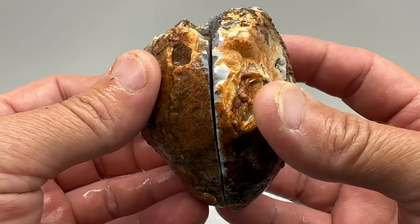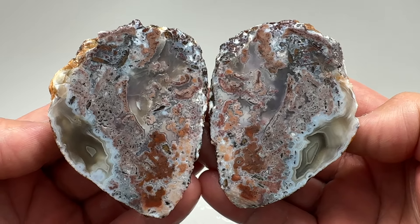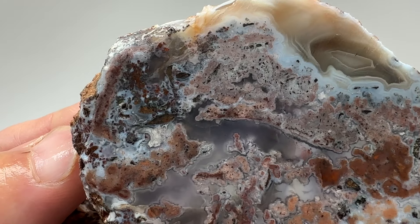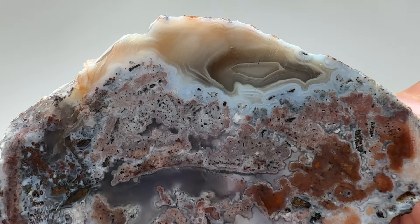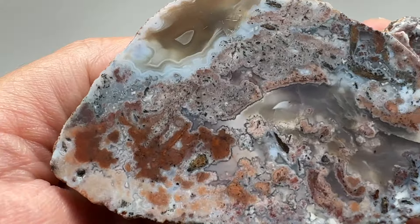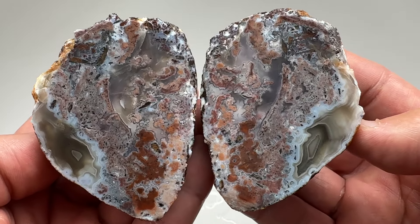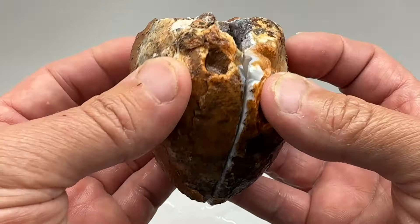Back from the saw. Wow. It's got a little bit of everything in it. That's a really cool nodule. I'm definitely going to face polish both halves. That's beautiful. Very nice.